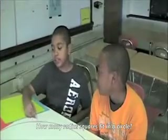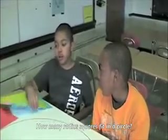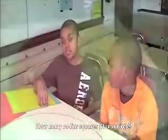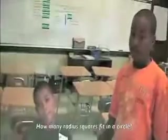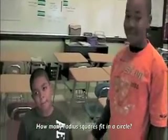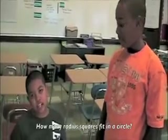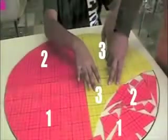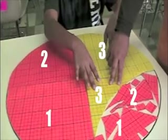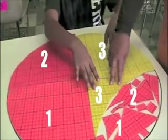What do you have? We have a giant circle. And what else do you have? Four radius squares. How many of those radius squares do you think will fit in the circle? I'd say three and a little bit. Because in our last one it was three and a little bit, and I think that all circles are the same. Yeah, me too. You ready to try? Yes.